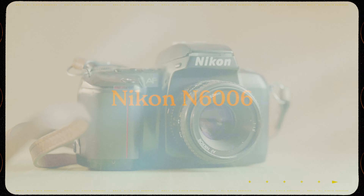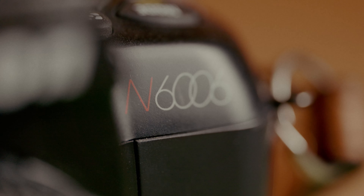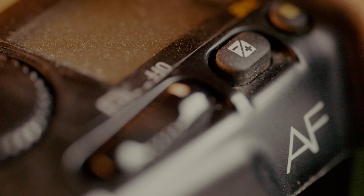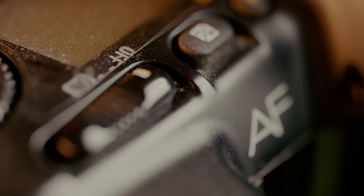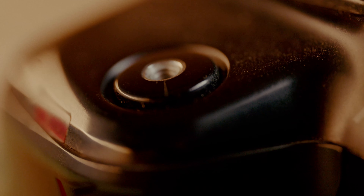That is the Nikon N6006. I don't actually know a whole lot about this camera, but my dad gifted it to my mom when they were together, and so my mom gave this to me — she thought I should have it. I shot my first rolls of film on this camera and really fell in love with the medium with it. And this camera is among one of the many that I will never get rid of.